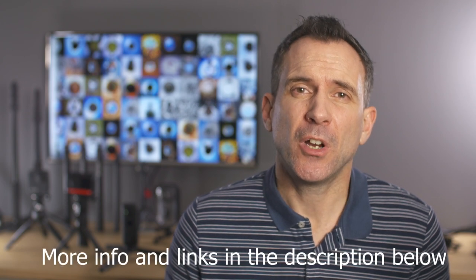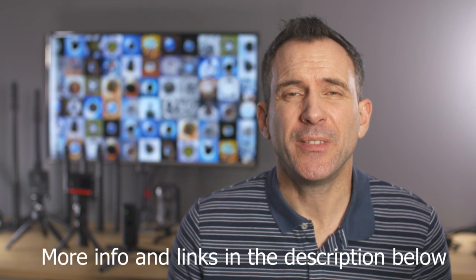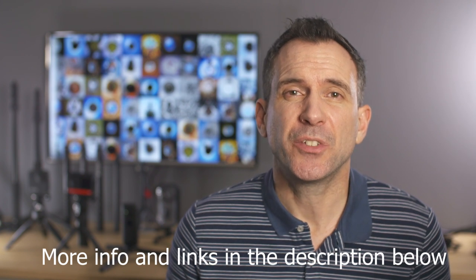In this video I'm going to give you 22 tips to help you get the most out of your Insta360 One R. Any app tips that I give are based around using iOS, so if you're using Android then these may differ. So let's get straight to it.